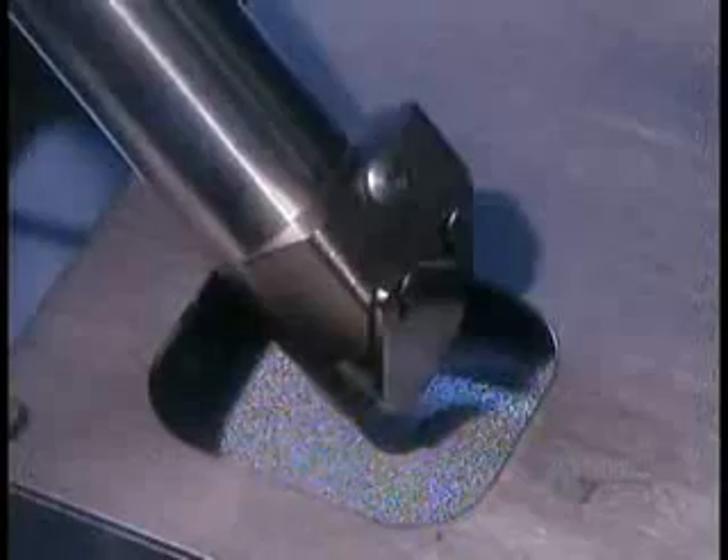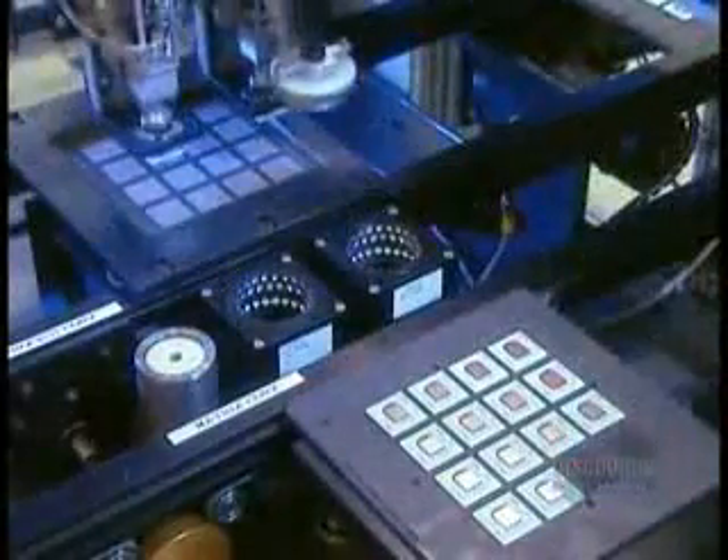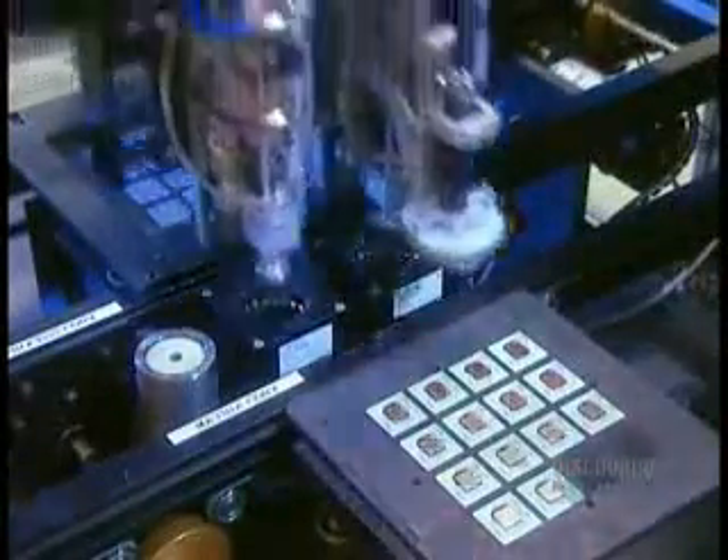For even more connections, they use tin balls instead of columns, because balls are sturdier and more reliable. They too go through a suctioning sieve. Only instead of paste, they're stuck on with flux — that sticky chemical used earlier to position the microchip onto the substrate.